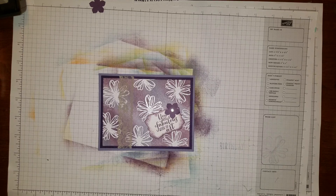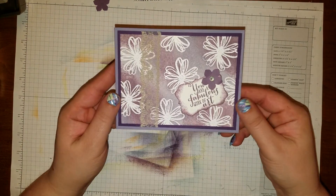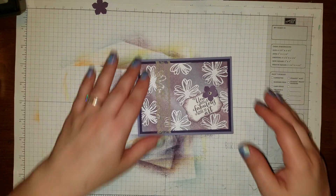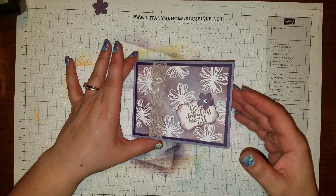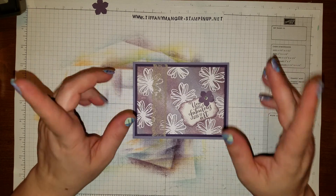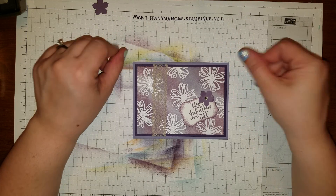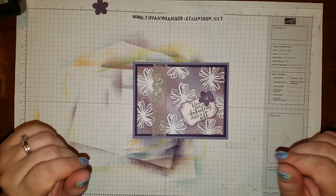I love purple so of course I love it, but there you go — there is your card! Isn't that beautiful? It didn't take much to do. If you enjoyed this project, please like and subscribe to my other videos. I try to do different tutorials besides just cards — I do techniques, treat holders, and more. If you'd like to order any of these products, my website is www.tiffanymanger.stampinup.net. Thank you for watching, I hope you enjoyed it — have a nice day and I'll see you again!